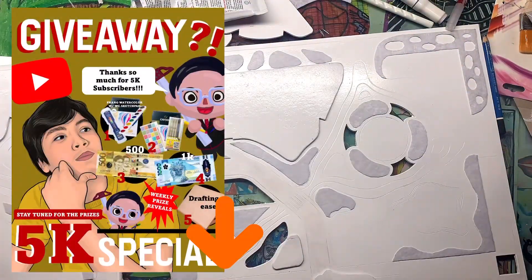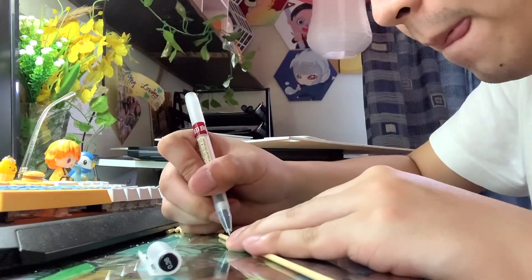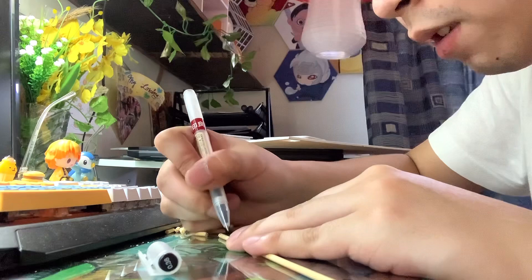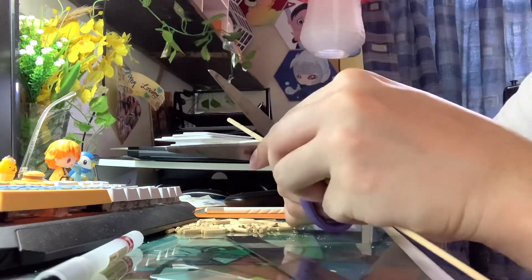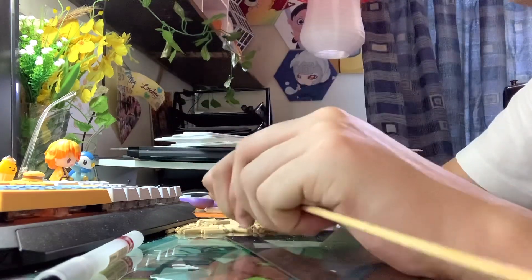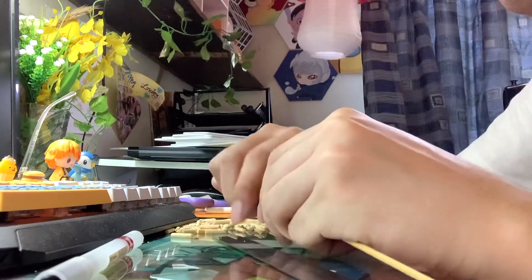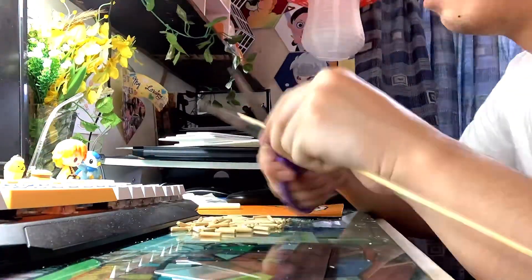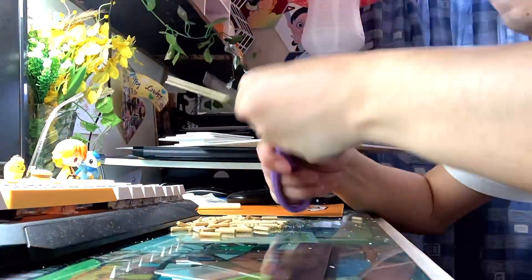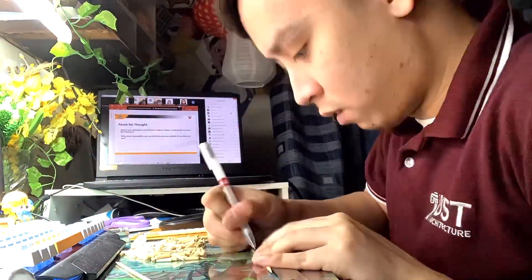Right now I'm making support foundations for my walls using barbecue sticks that I bought at the grocery store. I first marked each barbecue stick at a specific size — in this case 1.5 centimeters — using a pen, then made score marks with scissors so that when I break them, they snap more cleanly and neatly.